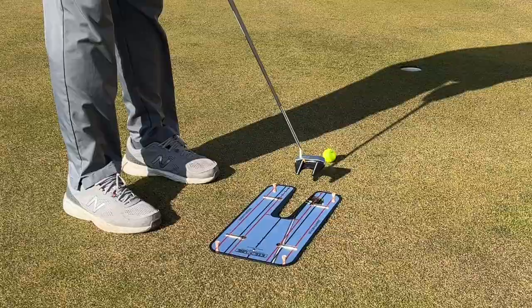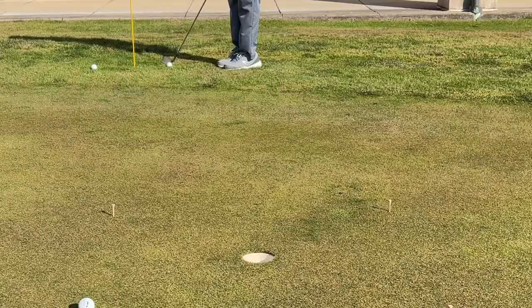Today on Lessons with Lemon, I'm going to give you my four favorite short game drills: two putting drills and two chipping drills. Let's get going.